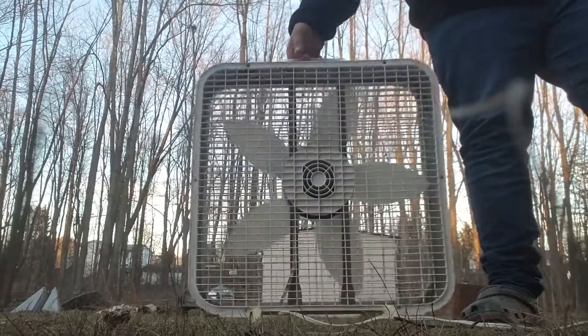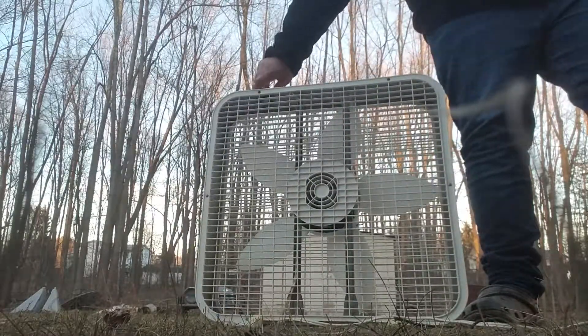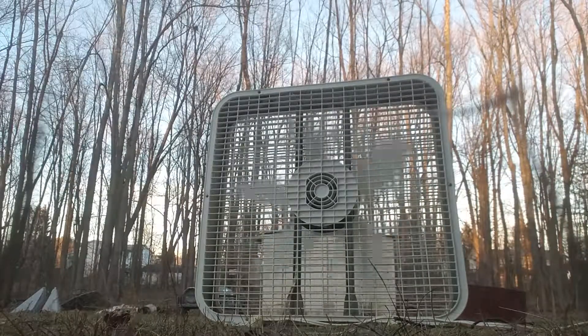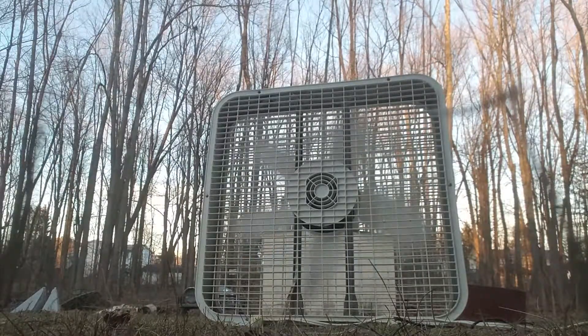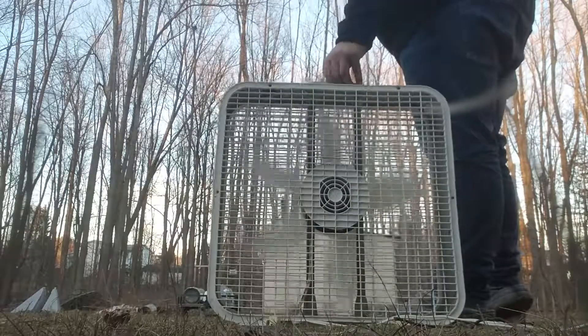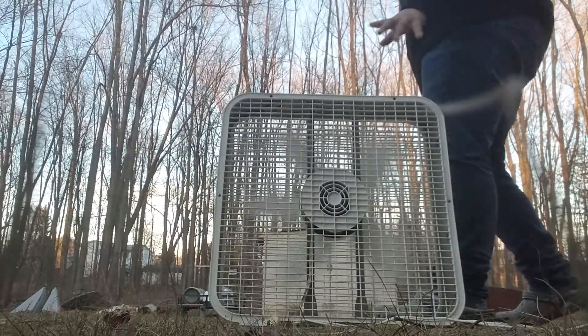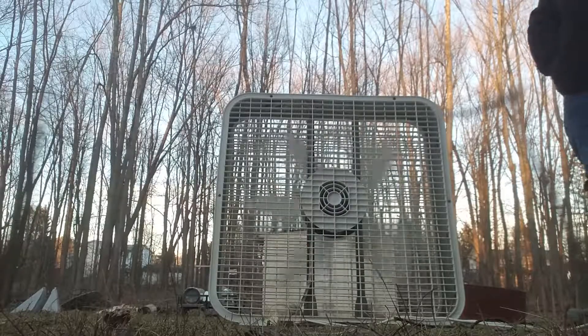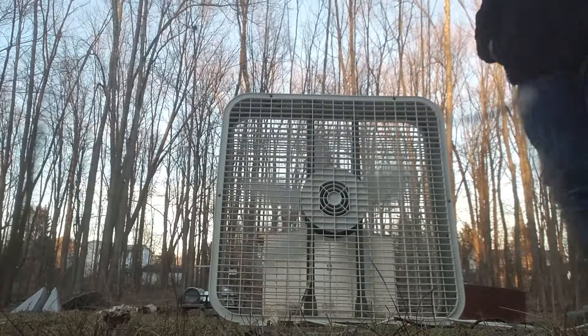We're going to do a shot of the back. Turning it on. The fan works just fine. It's on a little bit of a hill so it might fall a little bit. It's balanced now, so it's good. It's really windy today though.